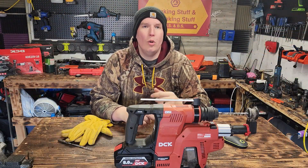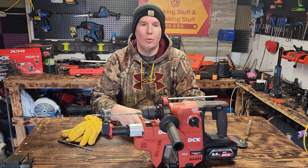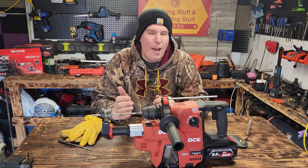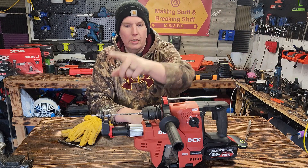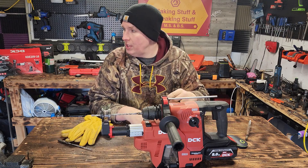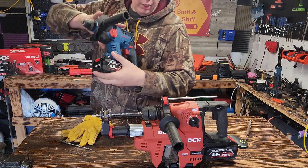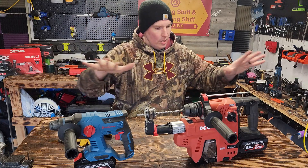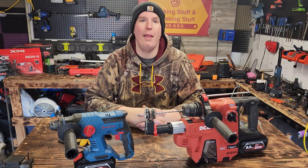Well, there you go guys. I hope you liked that quick little review of the DCK Rotary Hammer Brushless Kit. This is an awesome unit with the dust extraction that runs right off the main tool — you don't need a separate battery like with Milwaukee or DeWalt. Comes with two high output 8 amp hour batteries, a 4 amp charger with a little fan to cool the batteries, and extra tips. It's backwards compatible with Dong Chen — the batteries and charger are all the same. I'll put affiliate links to all this down below, so if you're interested, help out the channel.